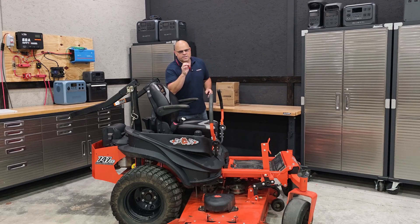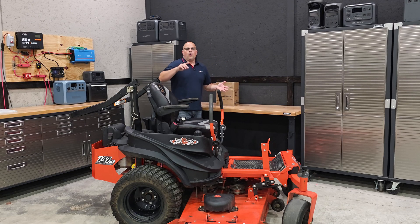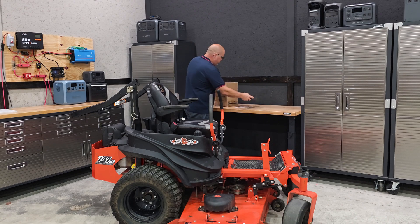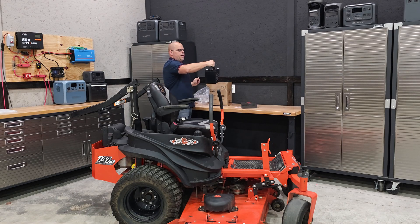I'm going to show you how easy it is to do a battery swap, whether you're using a zero-turn mower, a tractor, or a Harley-Davidson motorcycle, or whatever you may have. You can use a lithium battery — a LiFePO4 battery — to do that. You just have to buy the correct one because you need large cranking amps to do that.